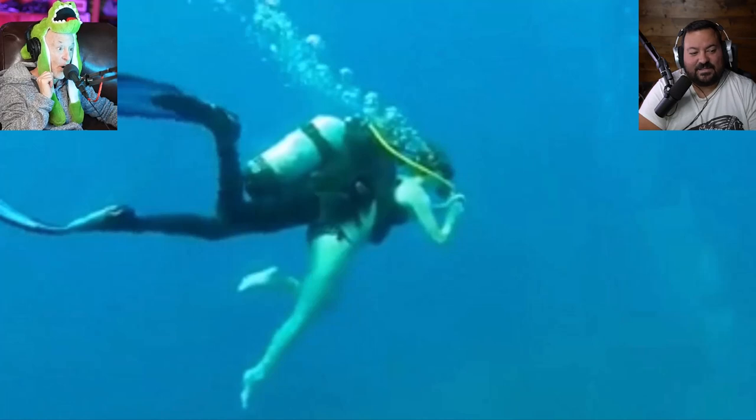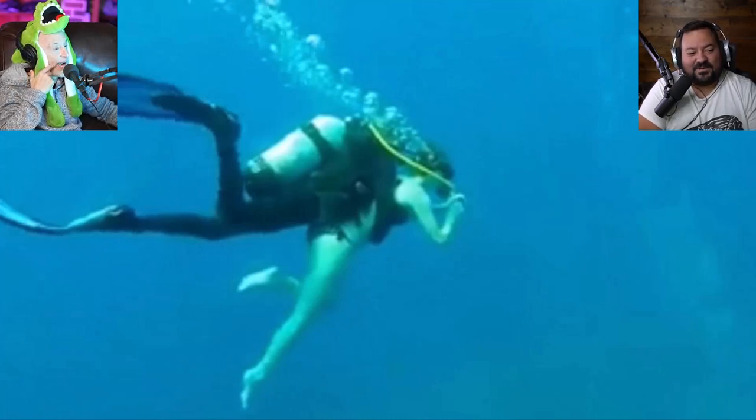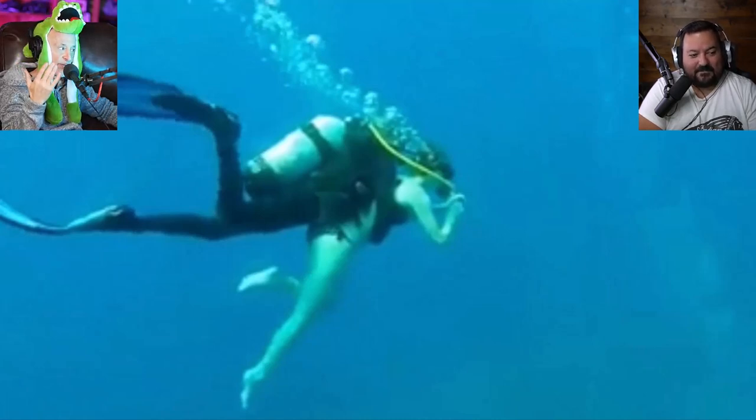Do you think she's going to bolt to the surface holding her breath? Or do you think, based on this, she's going to remember her training and make an emergency swimming ascent — which she can't do anyway because she has no fins? There's no training, no ability to go anywhere. This is a death sentence if she has any problem whatsoever. Don't say she's just having fun — I want her to have fun safely. If that regulator gets yanked out and she bolts to the surface holding her breath, she's going to be dead.